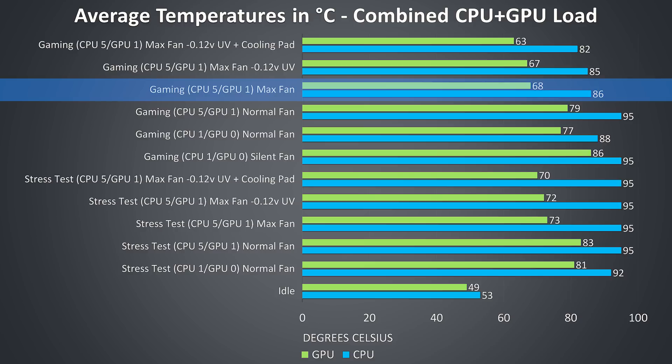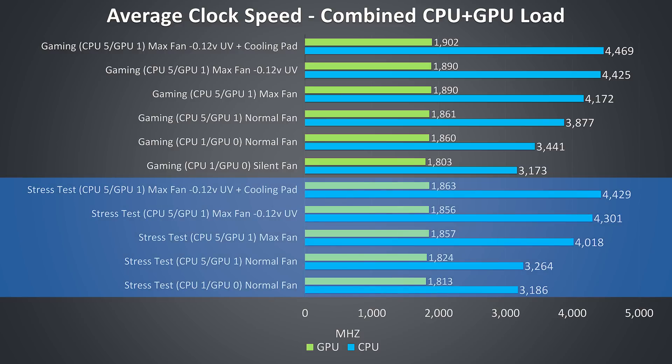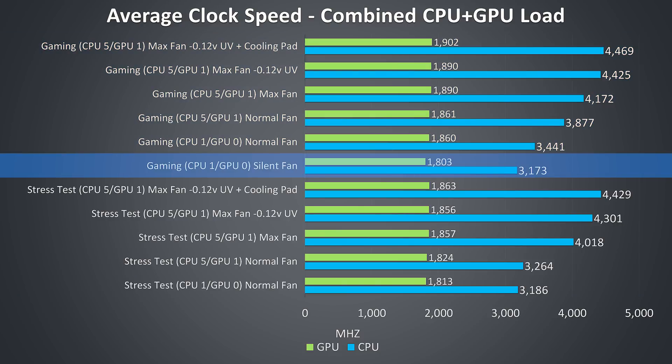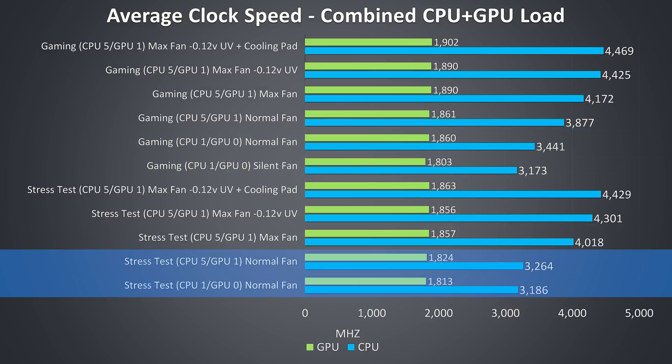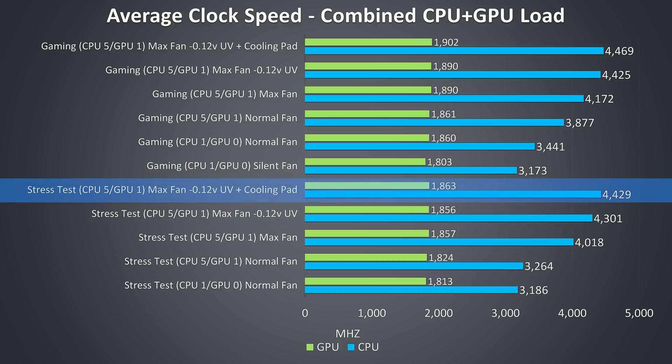Setting the fan to max speed with this particular game running was enough to remove the thermal throttle, though this will vary by game. Looking at average clock speeds, regardless of setting level the GPU clock speed didn't change much — under stress test from lowest to best it improved by 50MHz, while gaming it was closer to 100MHz, though it was only much lower in silent mode due to GPU thermal throttling. The CPU clock speeds were lowest with level 1 enabled, which caps the power limit to 52 watts. In the stress test, changing to the highest level 5 didn't change much due to thermal throttling, which is why setting the fan to max speed saw a massive improvement to CPU clock speed, helping reduce throttling. The CPU undervolt helped some more, and the cooling pad provided marginal further benefit.